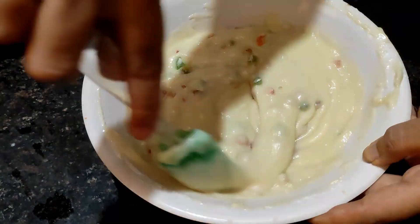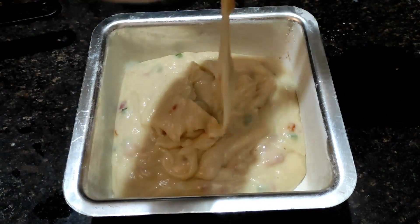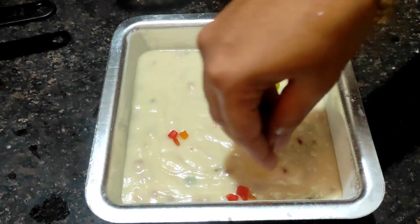Put the baking tin in the pan. Pour the thick consistency batter into the pan and tap the pan.